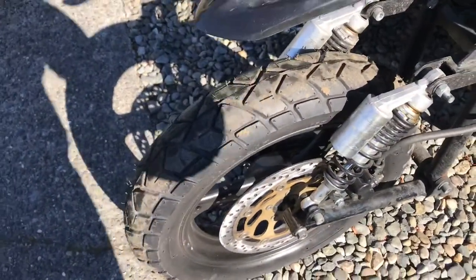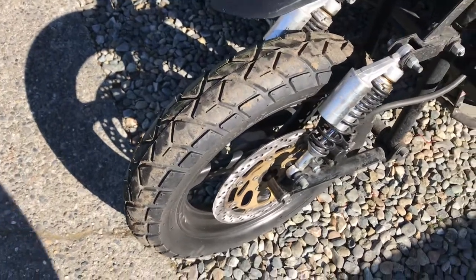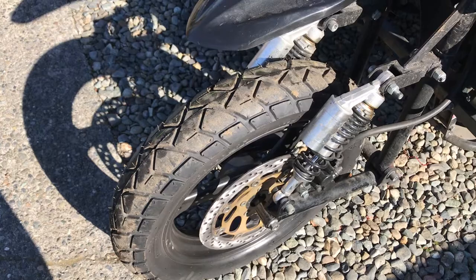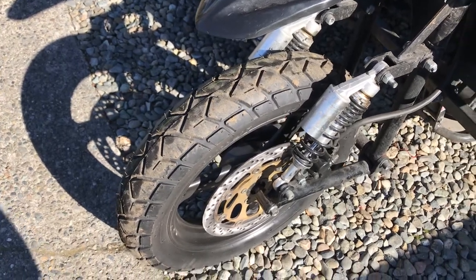The tires I'm running are called Max. I guess they're out of China. Price was right — they're like $50 a piece. I bought two of them, one for the front and one for the sidecar.